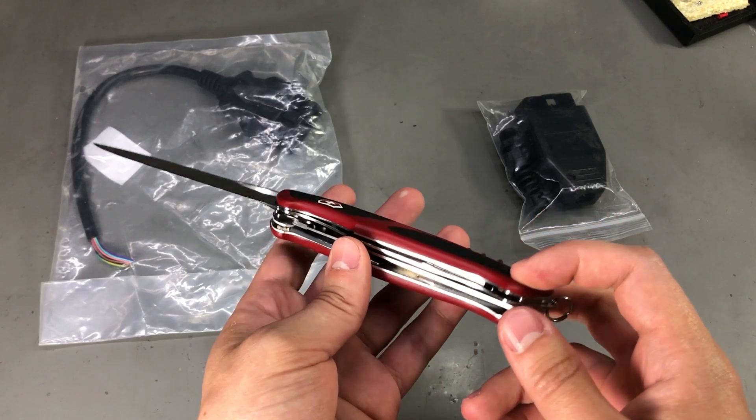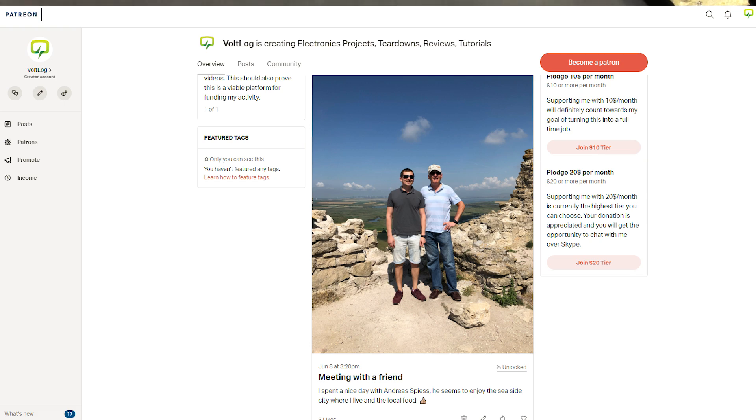If you are a Patreon supporter of me or Andreas you have of course seen the pictures he posted while visiting the nearby attractions.